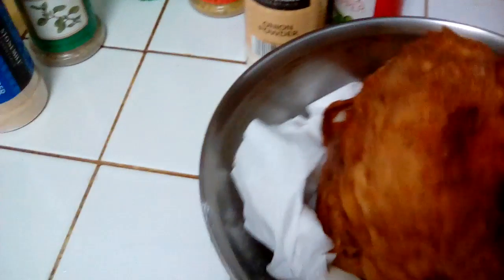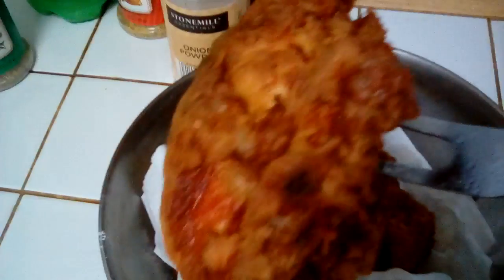Oh my gosh, look how beautiful this chicken is. It's just beautiful. It is going to taste so delicious.